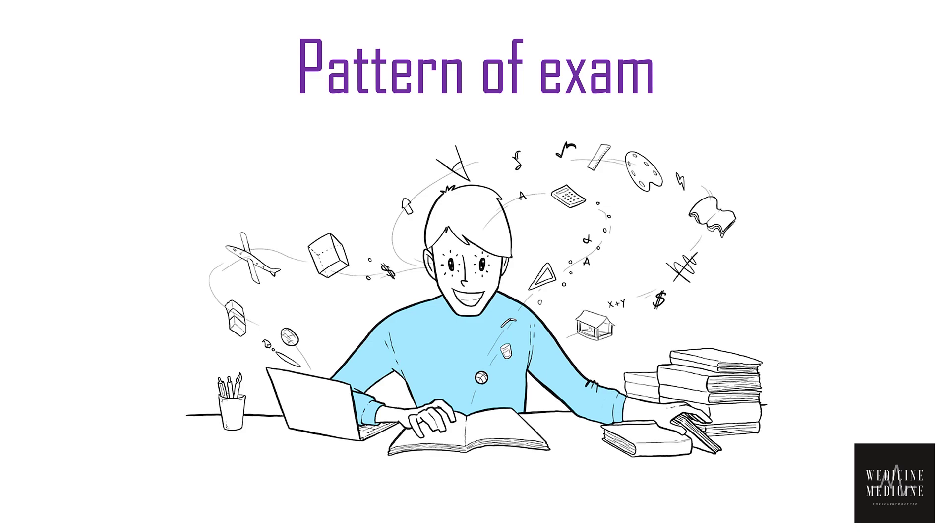First of all, let's talk about the pattern of PLAB 1 exam. PLAB 1 is a pretty straightforward exam with 180 MCQs on various topics. The exam is 3 hours long, which means you will only be getting 45 seconds to solve each question. The questions given are case-based, directed towards case assessment, clinical findings, diagnosis, and treatment.